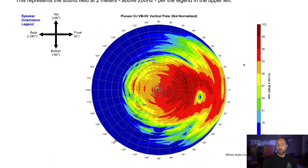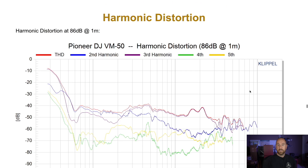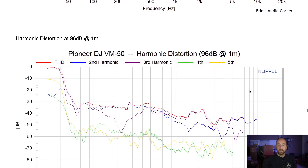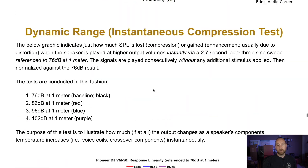Now the vertical radiation pattern — look at this big hole here in the 2 to 3 kHz ballpark. There's a huge suck-out if you go below the tweeter line. Do not go below the tweeter line; if anything, go above it a little bit. Distortion overall looks pretty good at 86 dB. Going to 96 dB it still looks pretty decent, but there is limiting going on with the speaker.